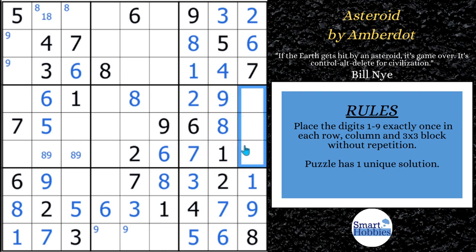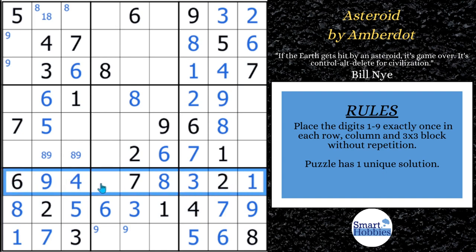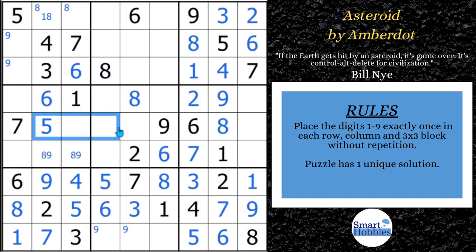It looks like a 3, 4, or 5 — we'll keep an eye on that. Let's come back here — I always want to fill out what I call a full house. If you have one candidate missing, it's a full house. We're missing the 4, so we can solve that for a 4. Now we've created another full house — this has to be a 5. With this 5 coming up column 4 and cutting across, the only place left for a 5 in block 5 is right here. With these two 5s, we can solve this for a 5.